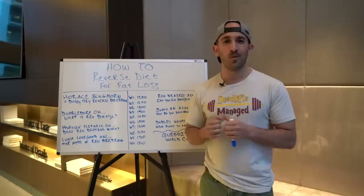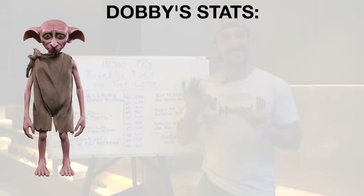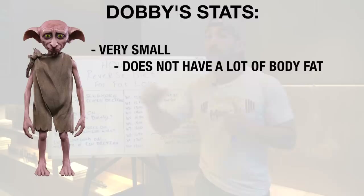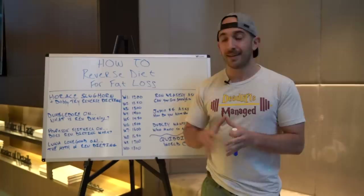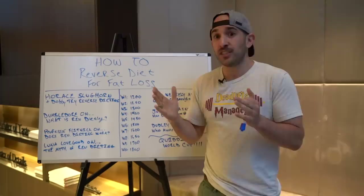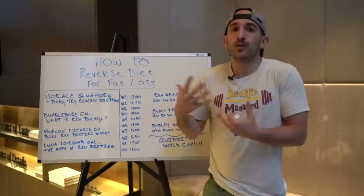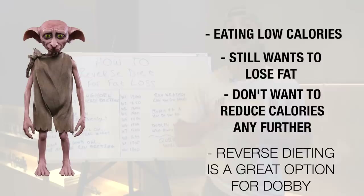When Harry freed Dobby by giving him the sock at the end of the second book — one of my top three favorite moments in all of Harry Potter — Dobby is very small, very petite. He doesn't really have much body fat on him. We could compare Dobby to a very lean athletic individual who is already at relatively low body fat. They've been training for a long time but want to lose some more stubborn fat. The issue is their calories are already very low and they don't want to go any lower. That's where reverse dieting would be a really good option.